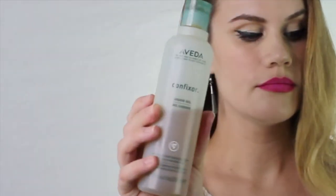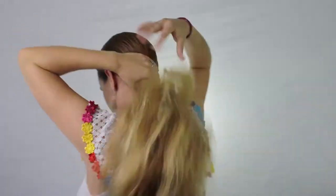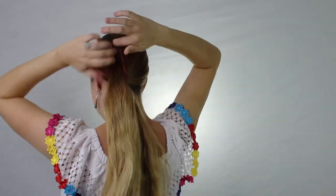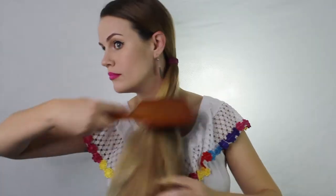Make sure it's really sleek on the other side. Now you're going to take some gel and just smooth the hair back — we want to make it really sleek in the front, then comb it back. Now we're going to begin putting it into a ponytail; I put it off to one side on the heavier side.